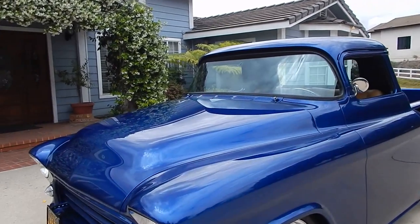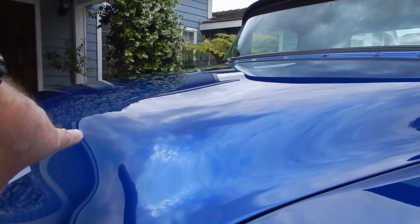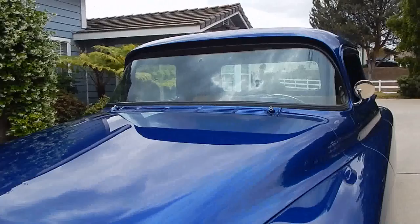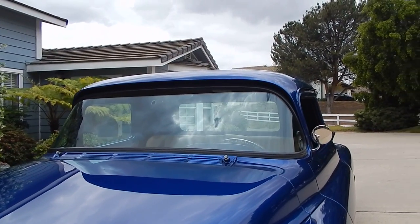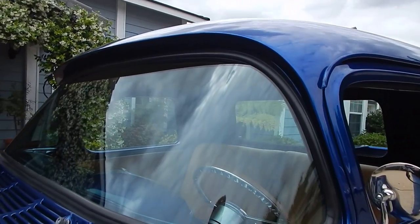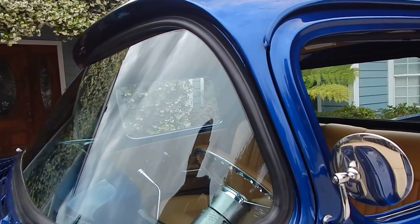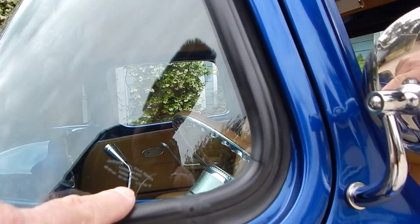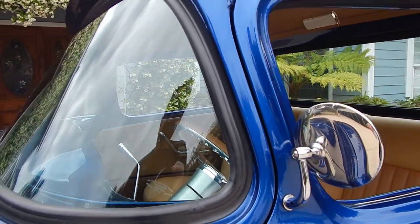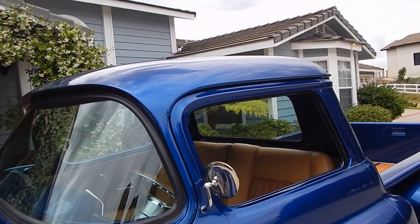The hood's been pancaked — you can't even really tell by looking at it. Completely modified the hood. The top has been chopped actually three inches. It has a custom windshield which is radiused. It's just beautiful. Jeffrey's Hot Rod Glass in San Luis Obispo did the glass on it. It's really just very nicely done.